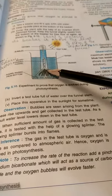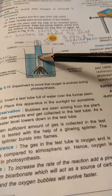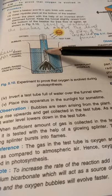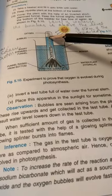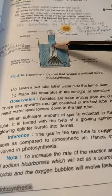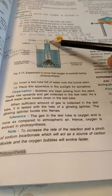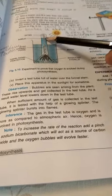We'll keep this setup in the sunlight for some time. After some time we will observe bubbles of air being produced and rising up into the test tube on its upper side. The bubbles rise from the plant through the stem of the funnel and are collected at the upper end of the test tube. To give space to the bubbles, the water level falls down in the test tube. When sufficient gas is collected, it is tested with a glowing splinter.